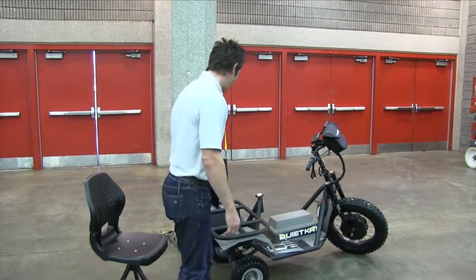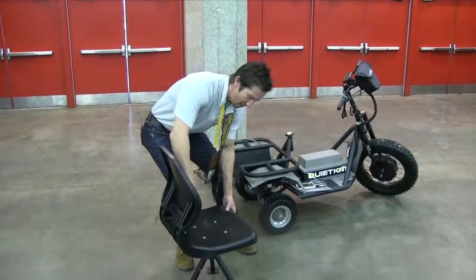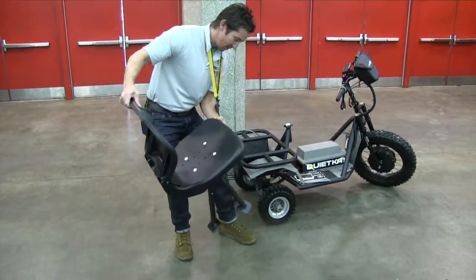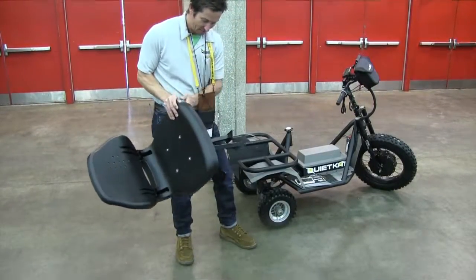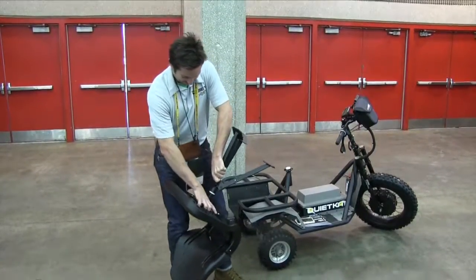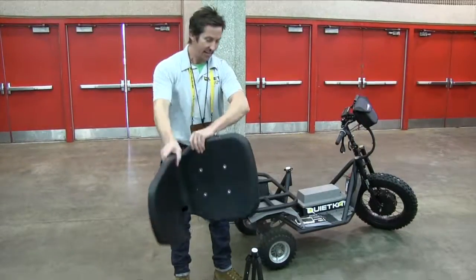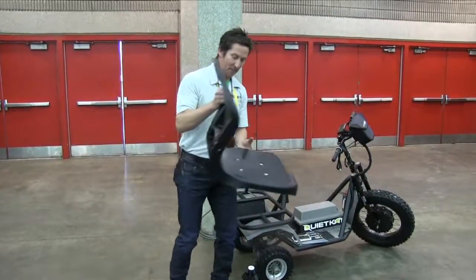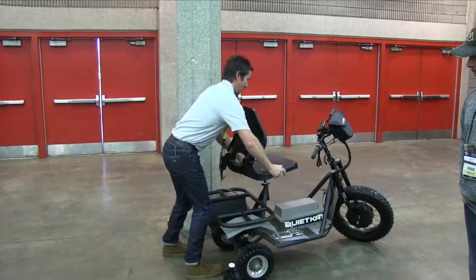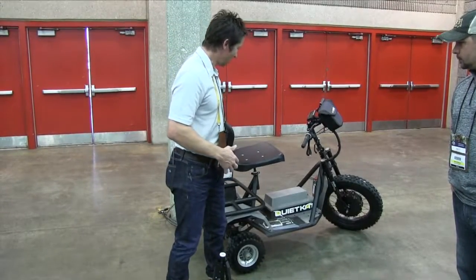Another cool thing we just came out with is this new seat right here. This seat is made by a company called Wise. I'm gonna pull this thing out and show you — there it is. What's cool about this seat is that it becomes your tripod, but it also becomes a really comfortable seat for the QuietCat. It swivels and then it becomes your hunting chair.